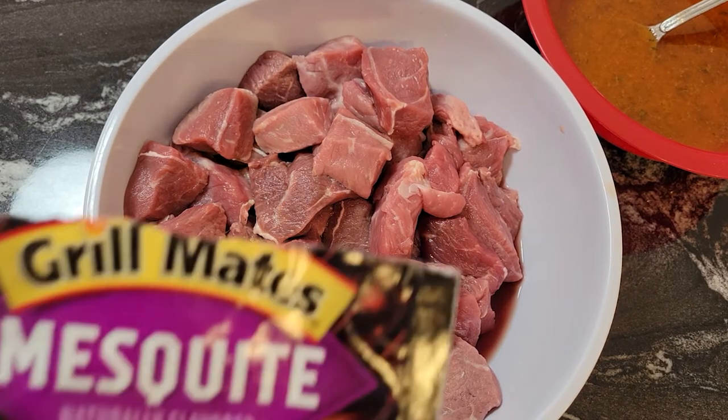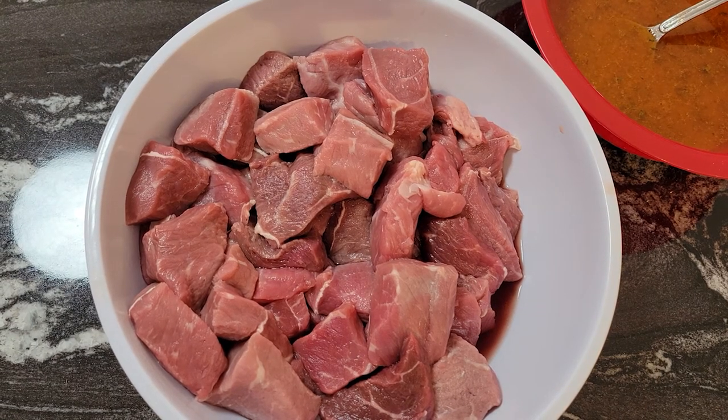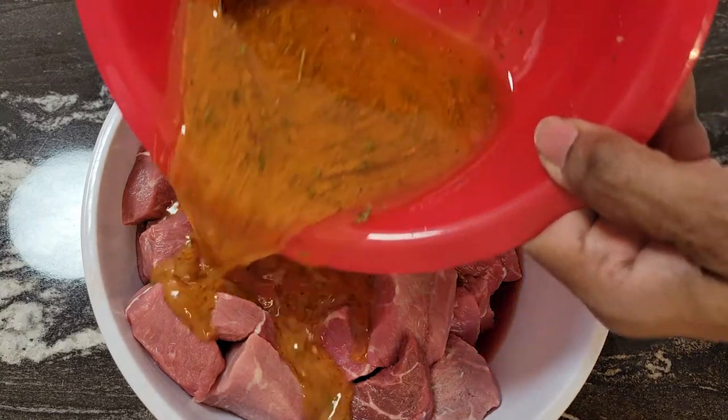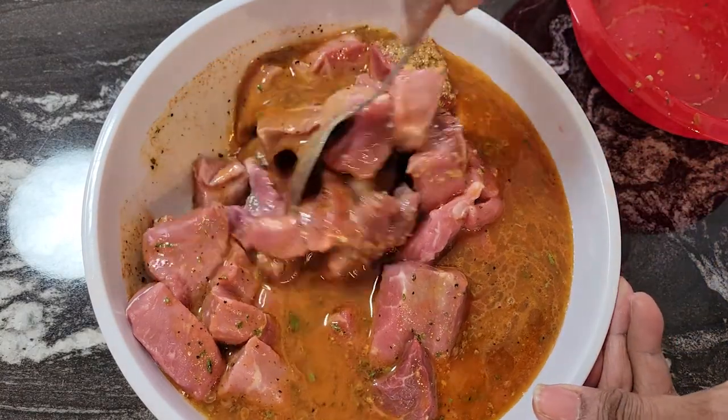The Mystique marinade mix called for one fourth cup of water and one fourth cup of vegetable oil. The Montreal steak marinade called for one fourth cup of vegetable oil and one fourth cup of water, plus two tablespoons of red wine vinegar. I mixed both together with those ingredients, but instead of two tablespoons of red wine vinegar I used four. Now I have the marinade all mixed up, I'm going to pour it over the meat and refrigerate it for about one hour — it's going to be really good.